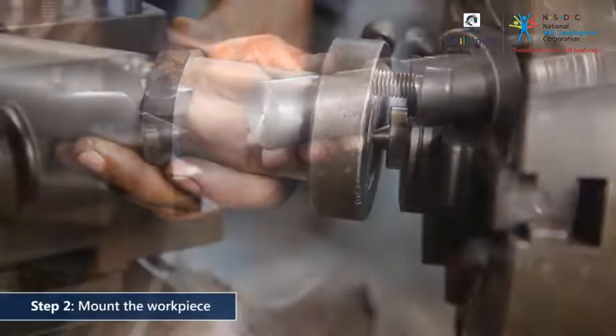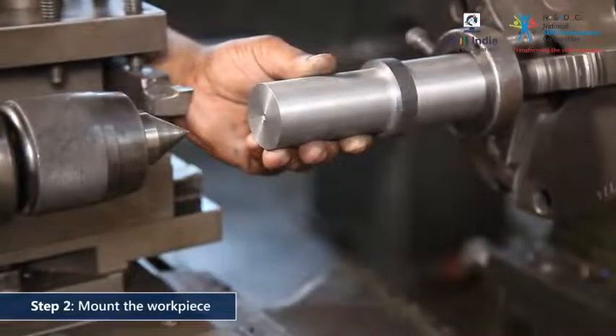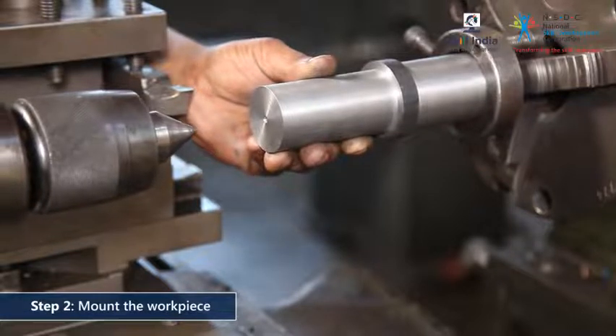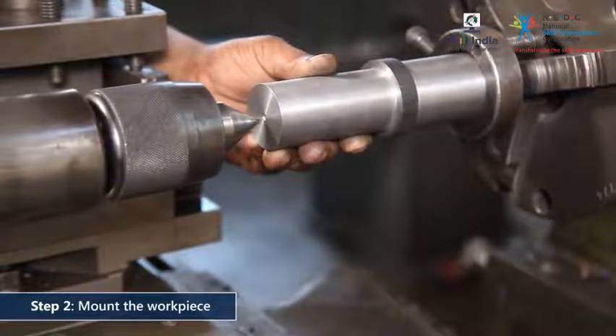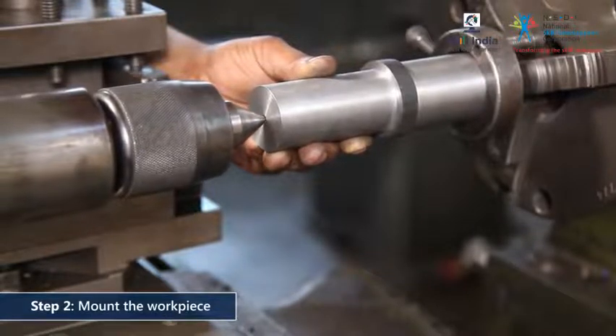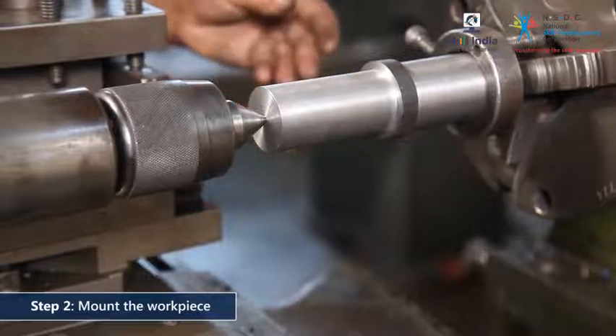Go on to mount the workpiece between centers with the carrier resting against the revolving center. At one end it is held by the revolving center, and at the other it is held by the center of the tailstock.